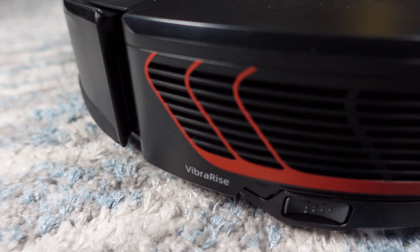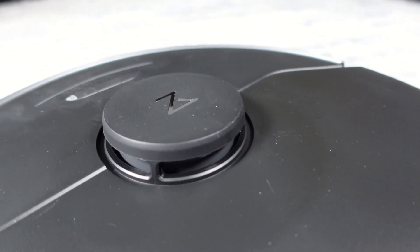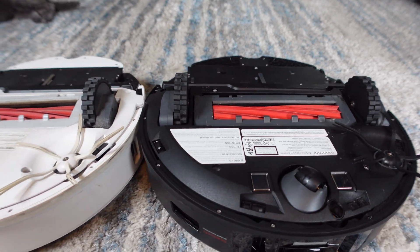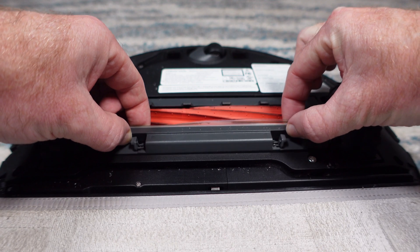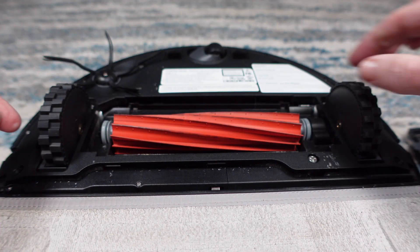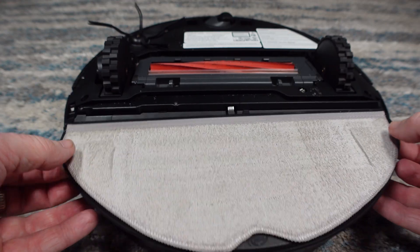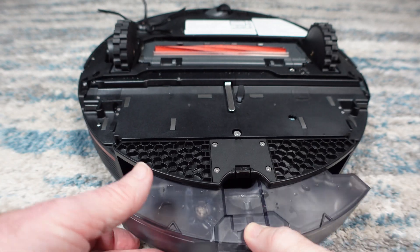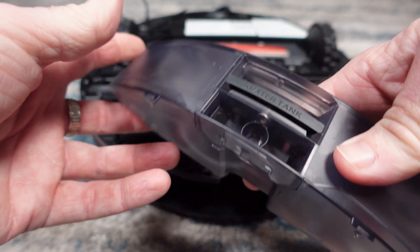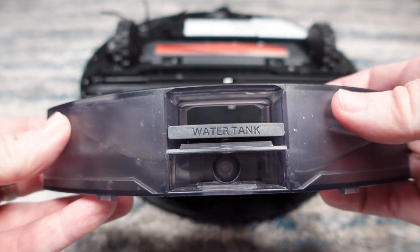Roborock is keeping the design of the S7 Max-V pretty simple as it's only offered in black, with some red accents on the side which is a nice touch. On the bottom it looks identical to the S7 with its unique floating roller brush that gets it super close to the floors. The all rubber roller brush is unchanged and includes easy to remove ends. The mopping pad and water tank are both very easy to remove. The water tank holds around 200 milliliters of water and is compatible with the new UltraDock which can automatically keep the tank topped off for you.